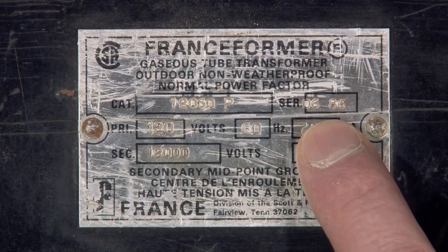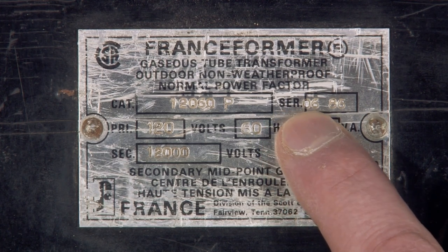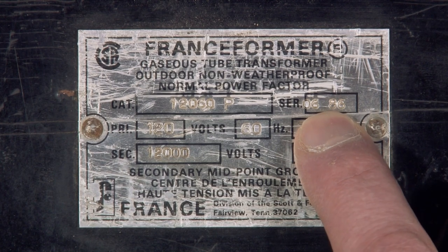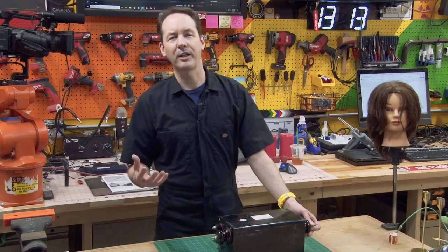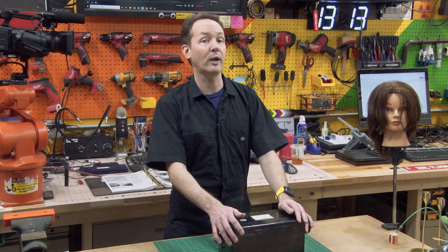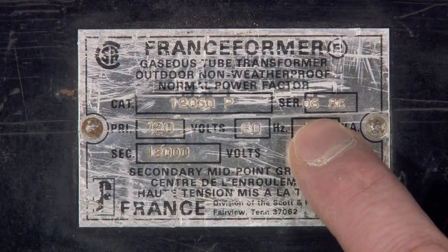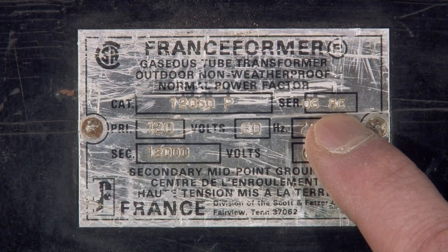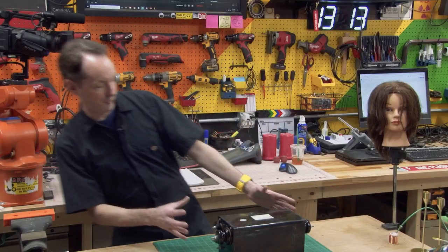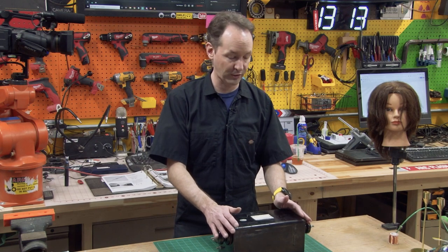Over here it says serial number — SER — but it says 0686. I'm pretty sure that's more of a date code than a serial number, because you don't need individual serial numbers on unsigned transformers, but knowing when it was made would be pretty handy. What do you want to bet this was made in June of 1986, which fits the general look and feel and vibe of this transformer. So I'm guessing that's a date code more than a serial number.